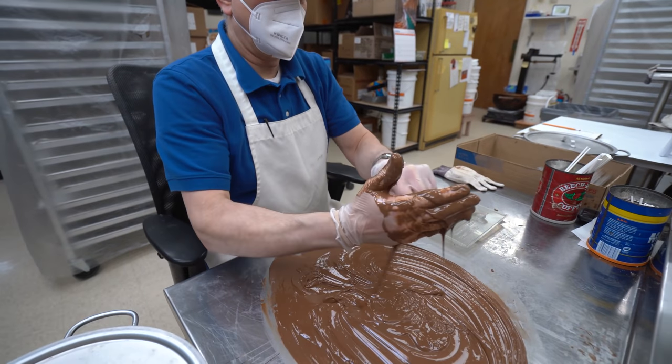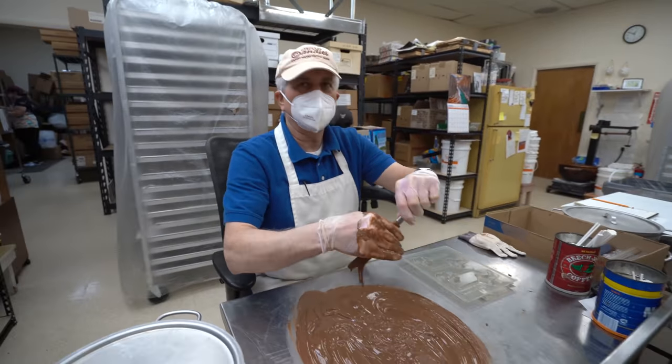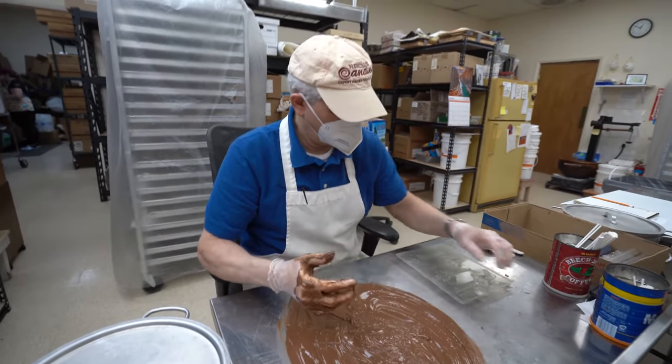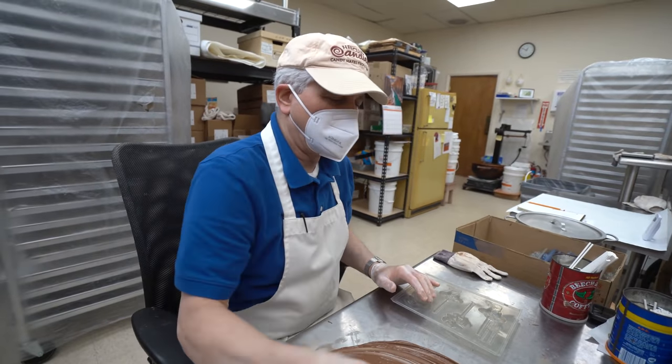What are you doing over here? Doing some odds and ends for bunnies for the last week of Easter. I heard through everybody else that it's your birthday today. I was not aware.